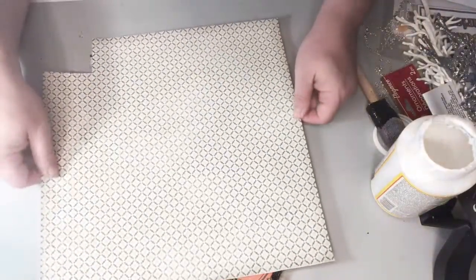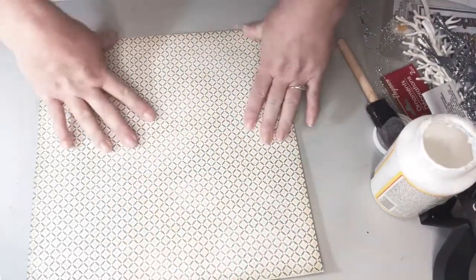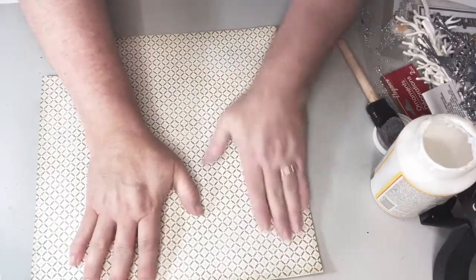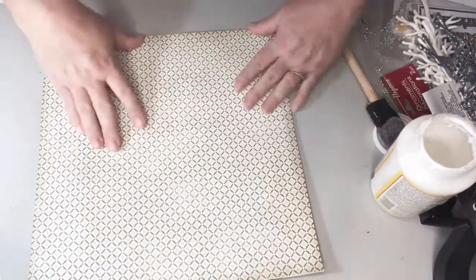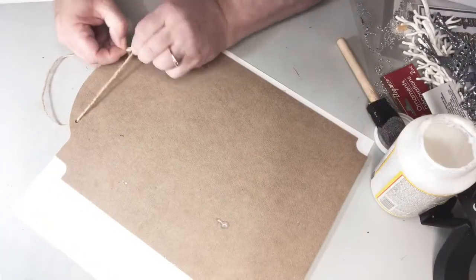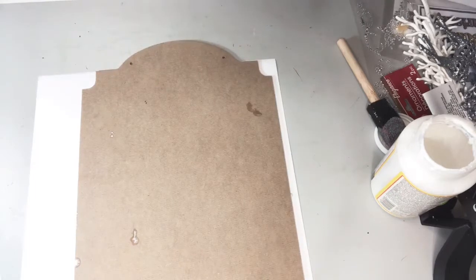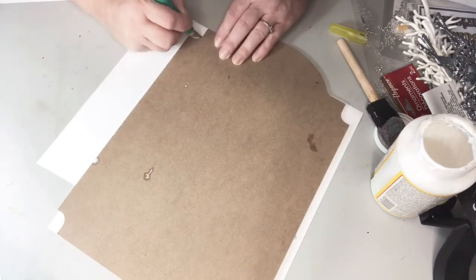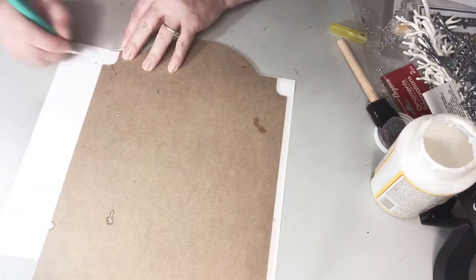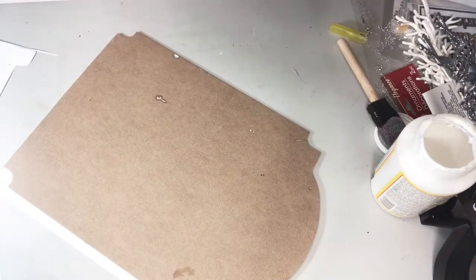Then I'm going to take a piece of scrapbook paper and place it on top, covering as much of the sign as I can and getting it stuck on there nice and tight. I'm going to flip it over, take off the twine, and then use my Cricut utility knife — or any sharp utility knife — and just go around the edges to give it a nice clean cut.